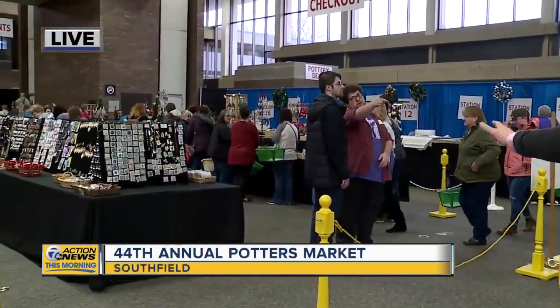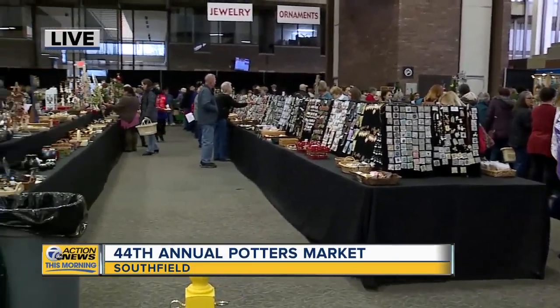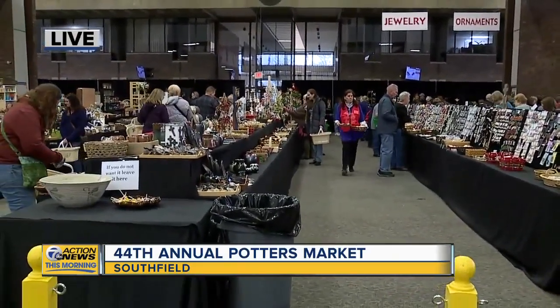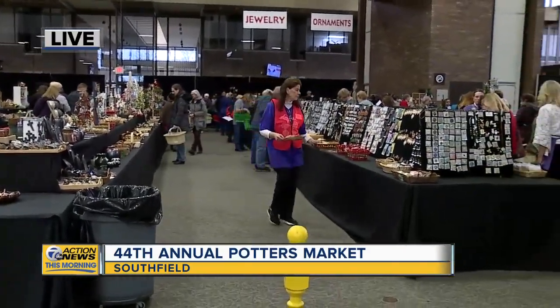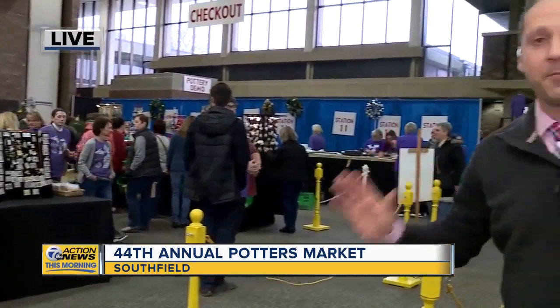Let me show you what's going on out here. They just opened the doors, as you mentioned, Anne Marie, and people have just been flooding in here in Southfield, in the center of City Hall. Everything from jewelry to cups to mugs to stuff you can eat with chopsticks — there's so much different variety out here.